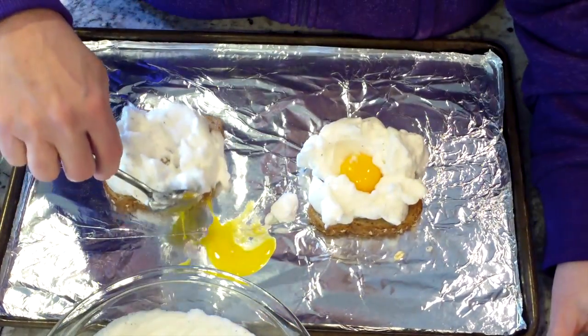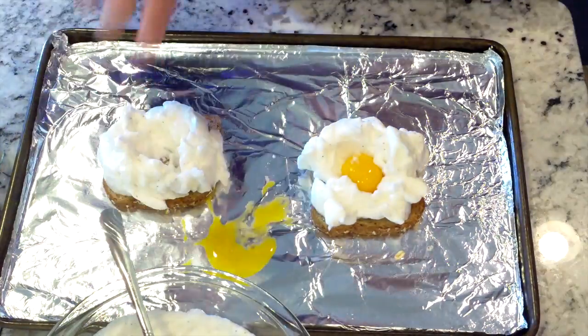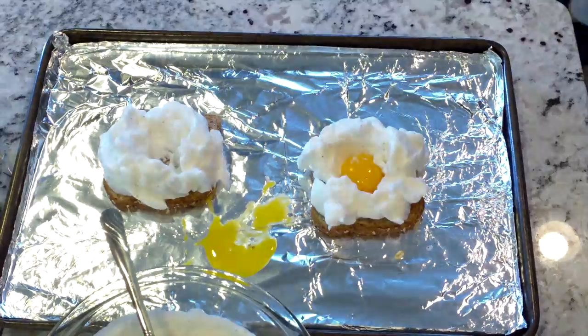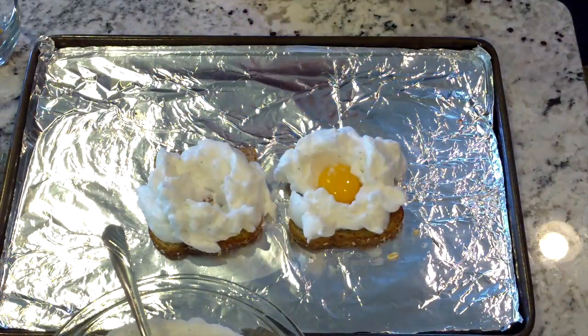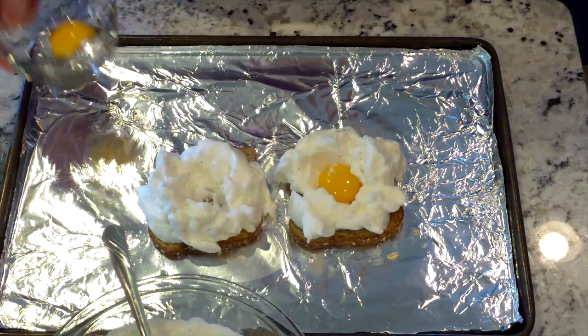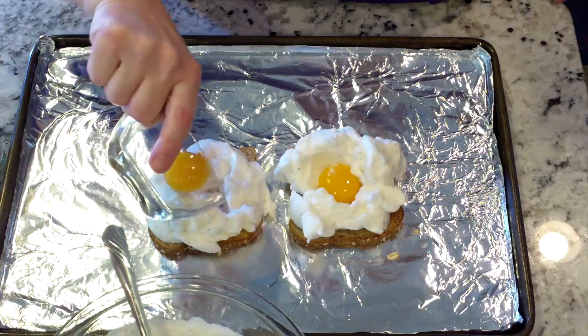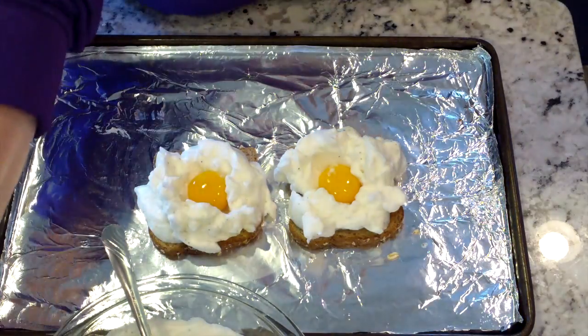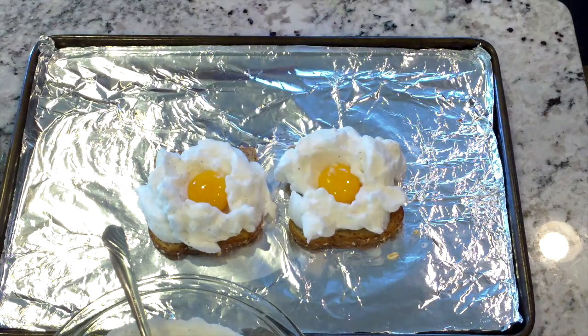So I'll clean up that mess, get another egg yolk, and I'll be right back. You may be wondering why I cleaned up the egg yolk. Had I left that raw egg and put it in a 400 degree oven, it would have burnt and then your breakfast would taste like burnt eggs. Gross.